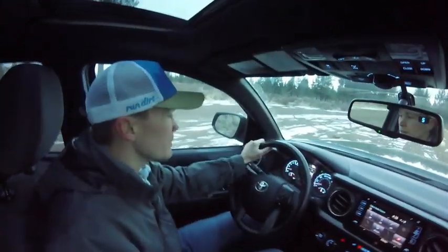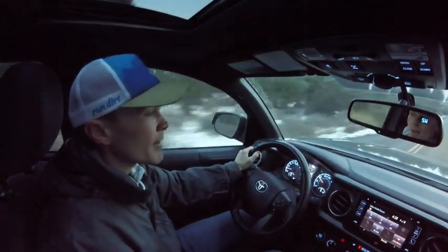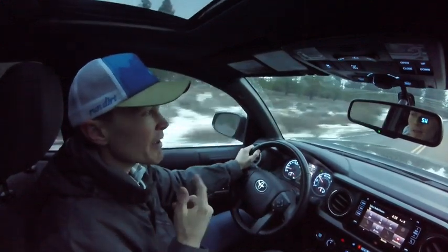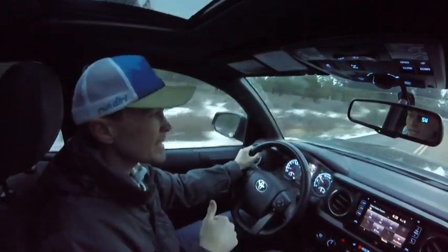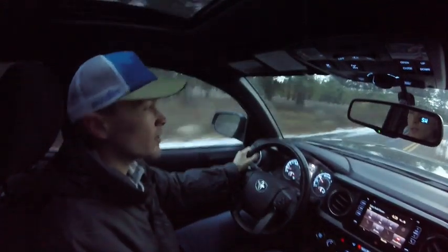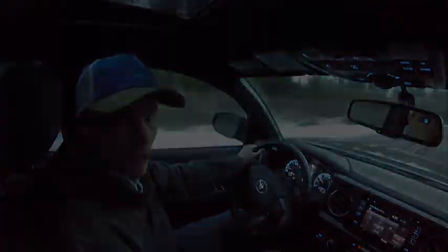That's just a little demonstration of the crawl control. If you have any questions or comments, leave them in the section below. For more videos on the 2016 Tacoma, subscribe to my channel. If there's anything in particular you'd like to see about the 2016 Tacoma, leave that in the comments too — I'm always looking for feedback and ideas. Appreciate you watching, and have a Merry Christmas!